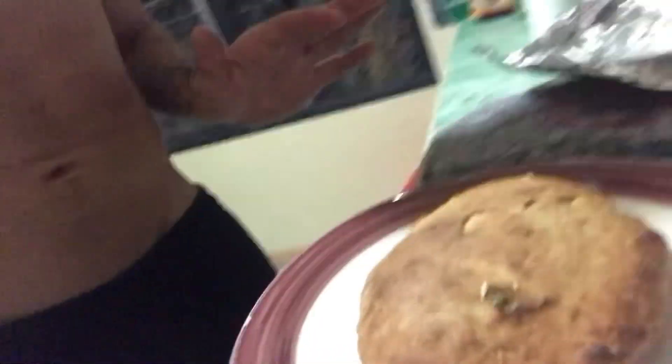I didn't score it because I wanted to see what it would do without scoring. It didn't rise enough — I didn't have it proofing long enough before I threw it in the oven. I was super excited just to get going, so I know how I'm going to tweak my process.